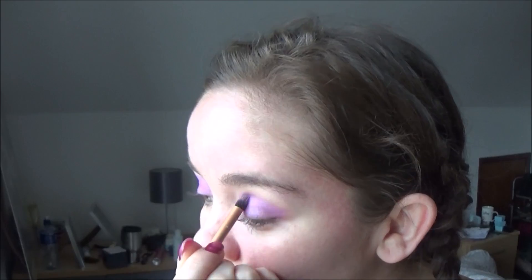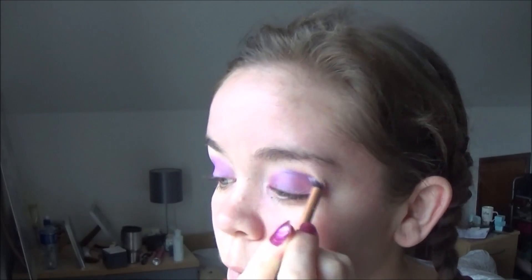Once I've got the base done, I'm going to take my crease brush and go into this slightly bluer purple, and we're just going to apply this to our crease and smoke it in with our base color. This just adds some depth to the eye and adds a nice effect to it as well.